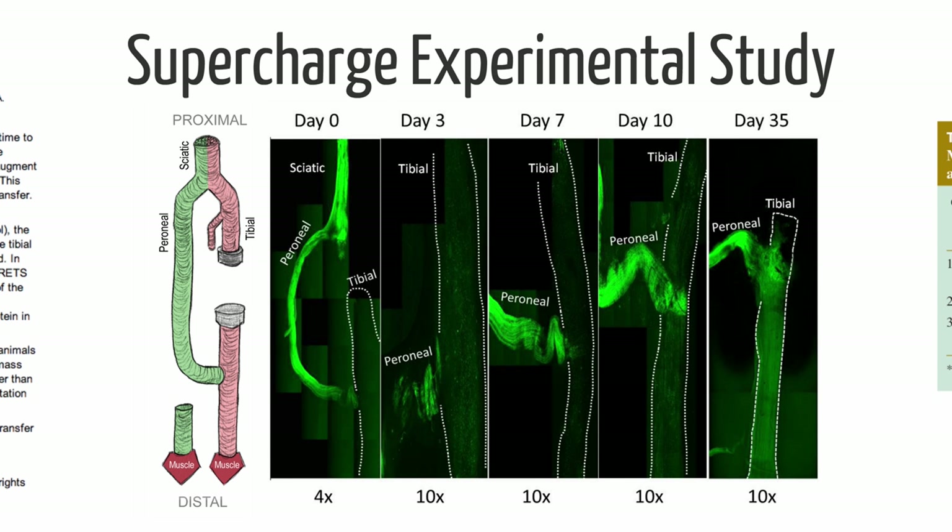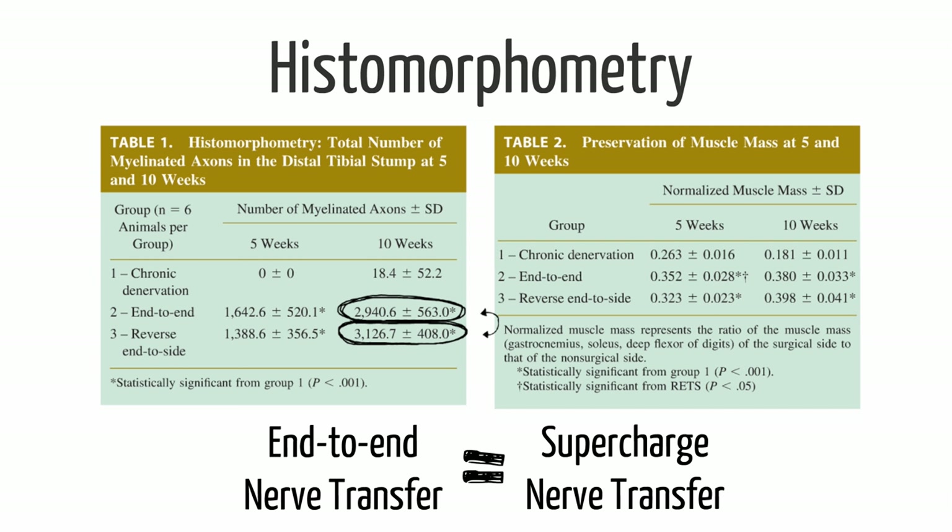By day 35, the peroneal nerve had regenerated straight down that tibial nerve — full of green nerve fibers all coming from the peroneal nerve. It was amazing to see, and we did the experiment twice because we found it incredible. There's also a little tip of peroneal nerve moving proximally but not much — it knows it needs to go distally. Counting distally, whether we did a control end-to-end or the supercharged end-to-side, there were exactly the same number of nerve fibers — about 3,000 — breaking through the epineurium and perineurium to get inside the nerve.